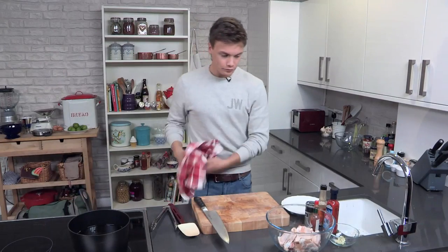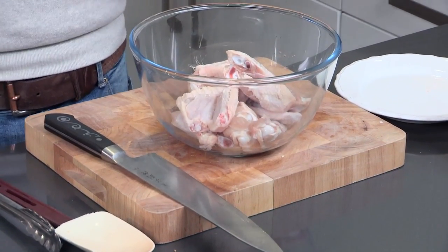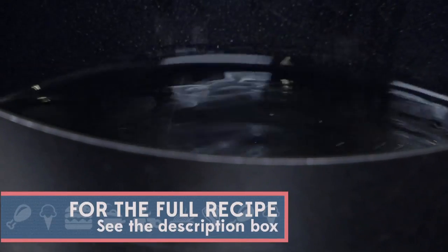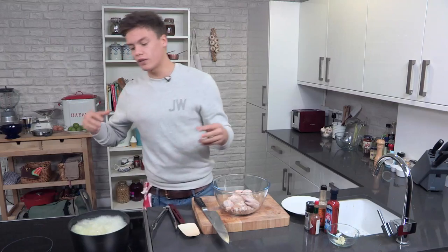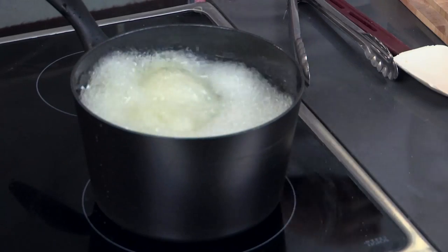I've got my oil heating up. What we're going to do is take the chicken wings — be very careful. Don't throw them in. If you throw them in, it's your own fault because it's going to hurt. That's what we want. We want it to bubble, we want to hear that noise.